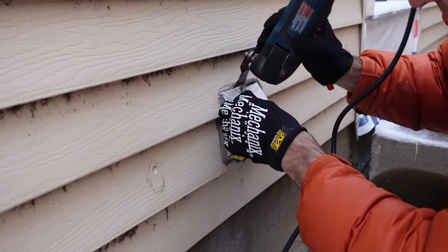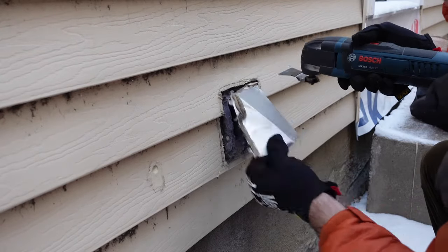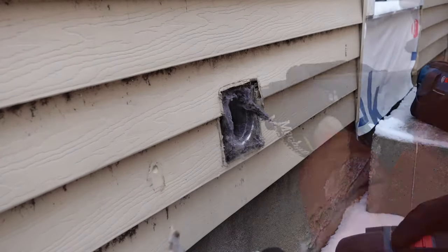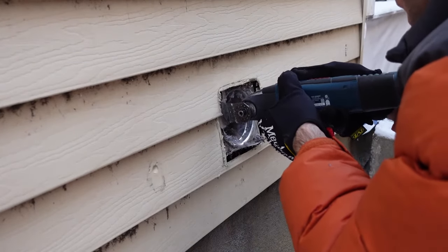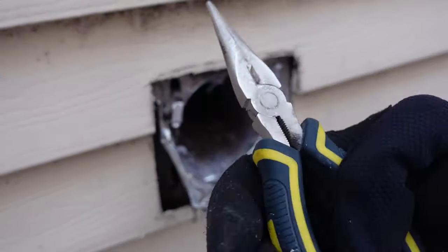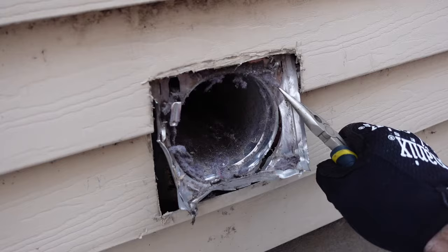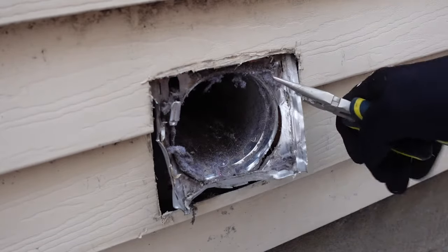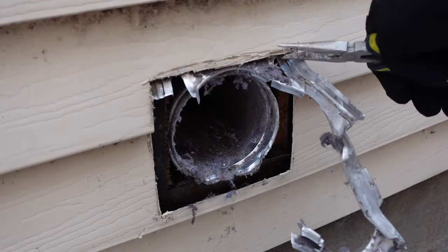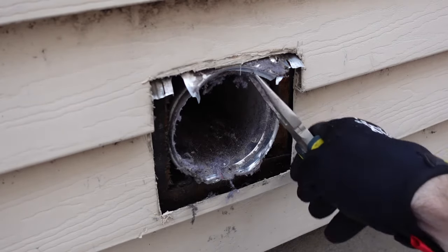This thing isn't screwed in or nailed in — it was really just held in there by a couple of metal clips and the old silicone. There's the old one removed. I'm going to trim some of the siding back as well because there's a square metal plate there. Since I have new mechanics gloves I don't want to cut them on this thin sharp metal, so I'll use some needle nose pliers to rip it out.